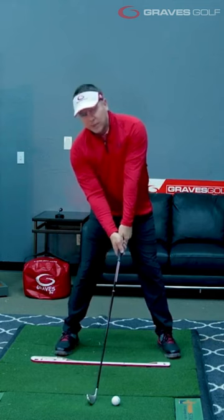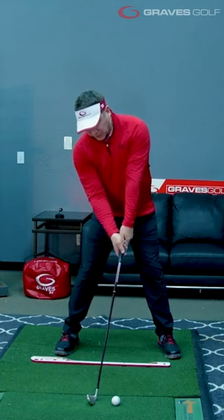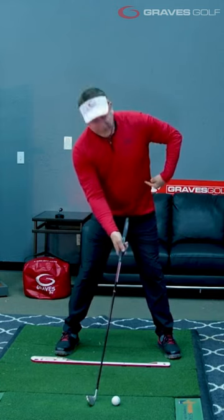Now, look what you're seeing. You're seeing that nice alignment of the lead arm and the club. You're seeing the trail hand from an underneath position. You're seeing the back of the hand to the target. The club is pointing up to my lead side.